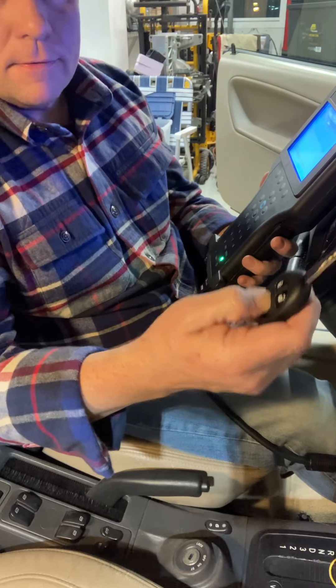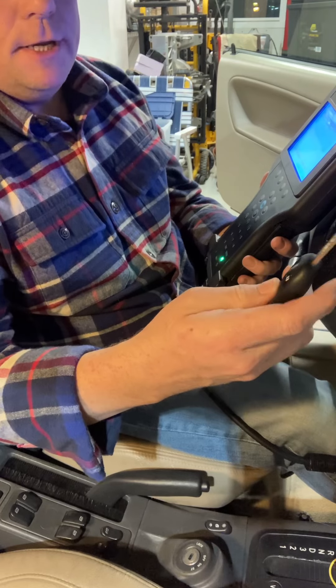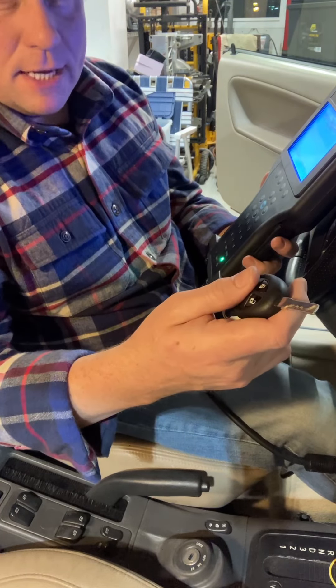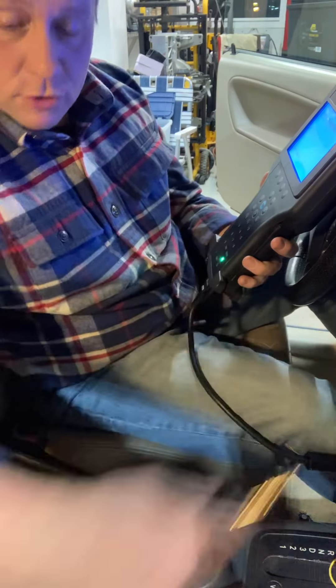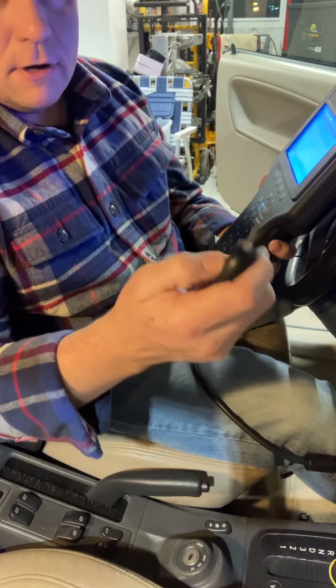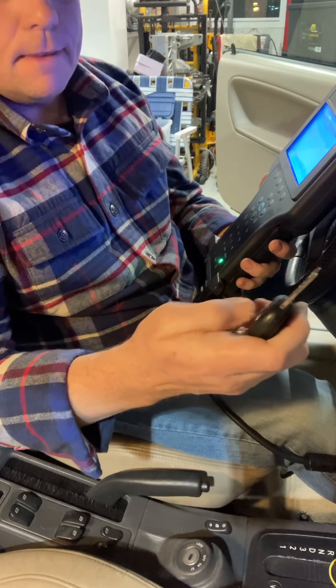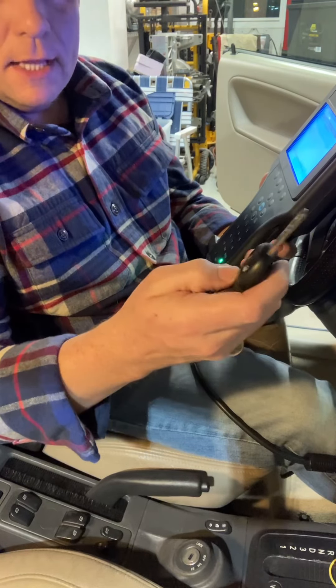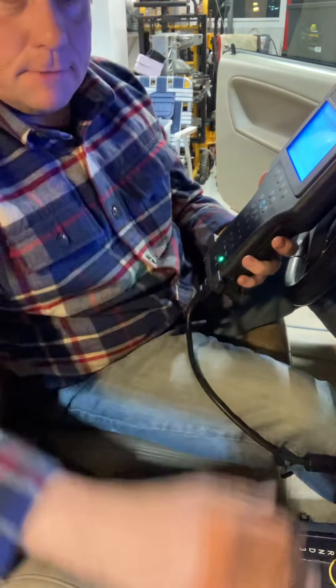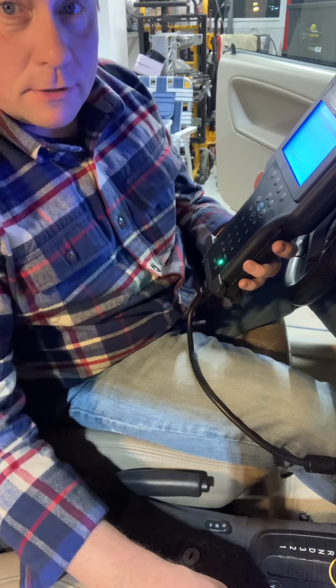That's unlock. Three presses is trunk. I'm not getting a lock response because I have the doors open. Now trying the original key — there we go, that's unlock. That's trunk, and I'm going to trust that the lock button is going to work as well.